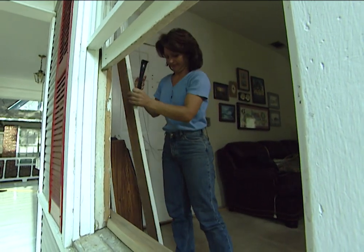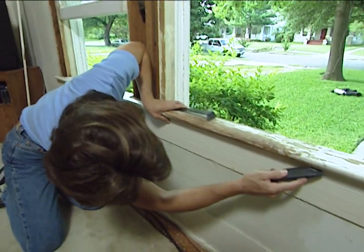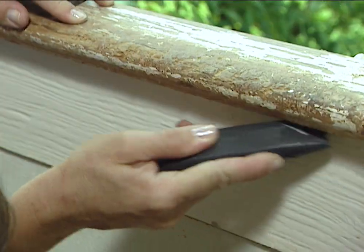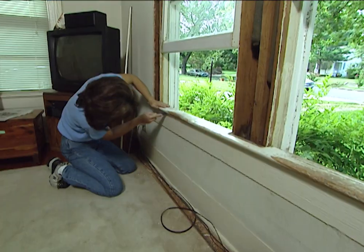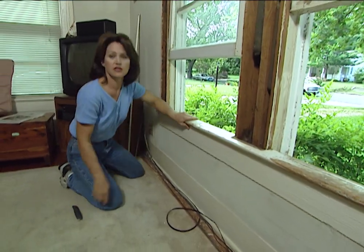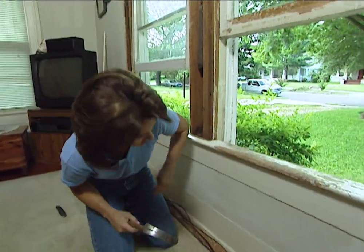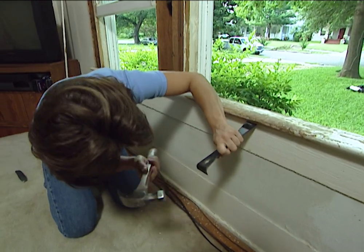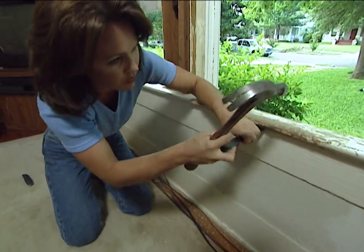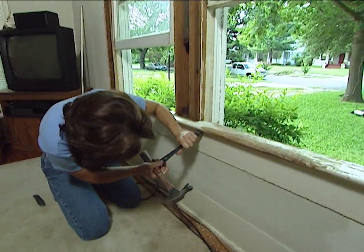We also need to take our utility knife and just cut this paint away underneath the stool, and then we can use our pry bar to loosen it the same way we did our casing trims. This board underneath the stool is called an apron, and we want to be careful not to damage that because it will stay there while we make our repairs.